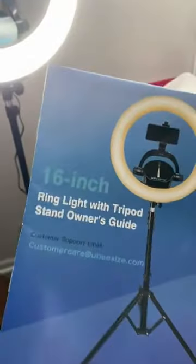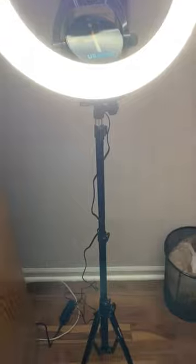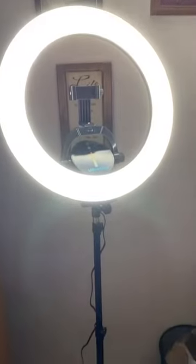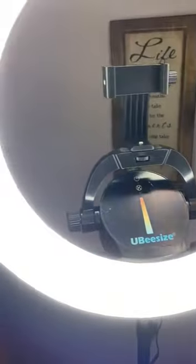It is the ring light with a tripod. Right off the bat, I'm already in love. This lighting is actually crazy. The ring light — awesome.